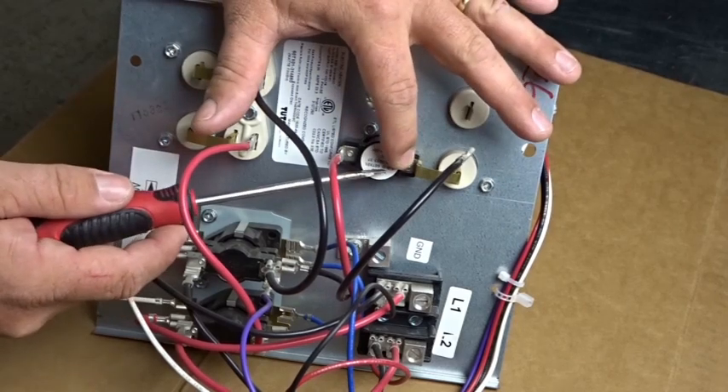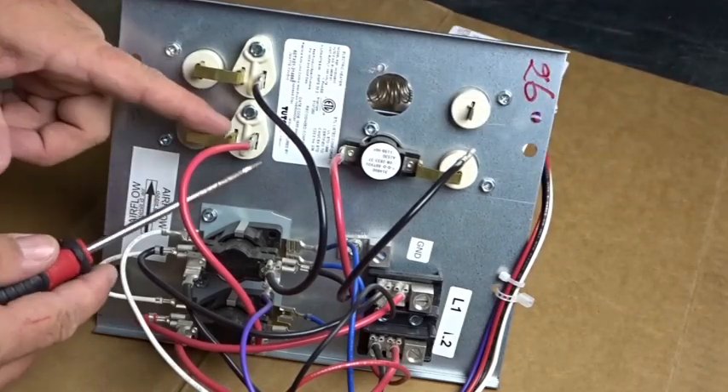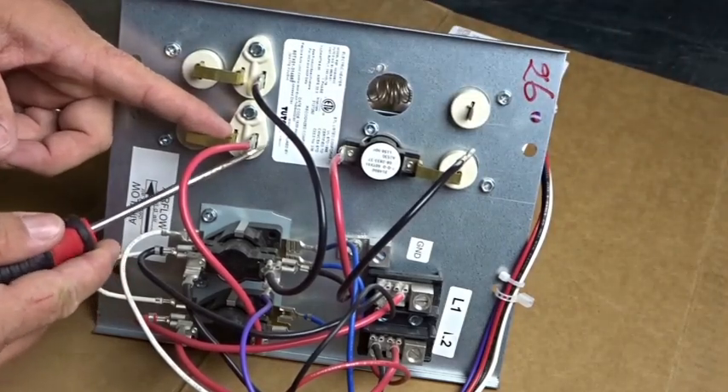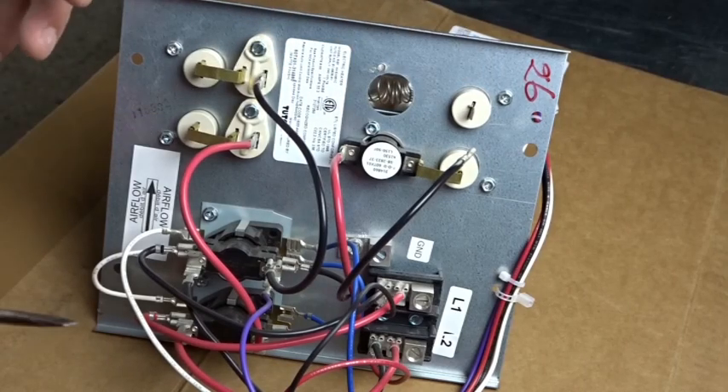Each one of these components on each row corresponds with that element. This is the limit switch for this particular element, and there'll be a limit switch here for this element as well. There's a single one-time fuse for this element and another single one-time thermal fuse on the other. So if it gets too hot, it'll separate and the heat strip won't work again until that fuse is replaced or the heat strip is replaced.